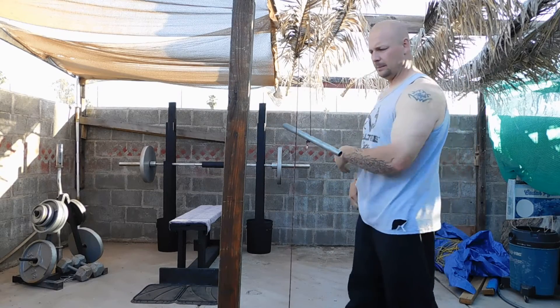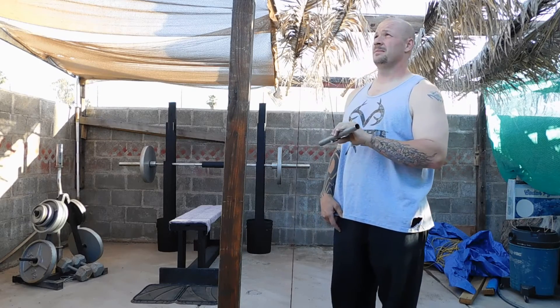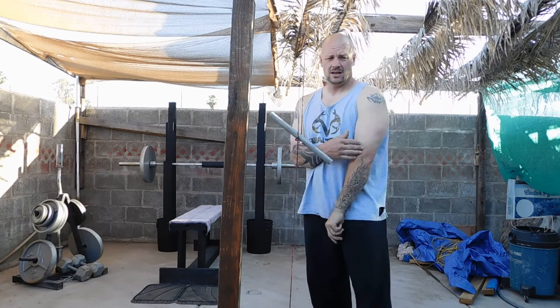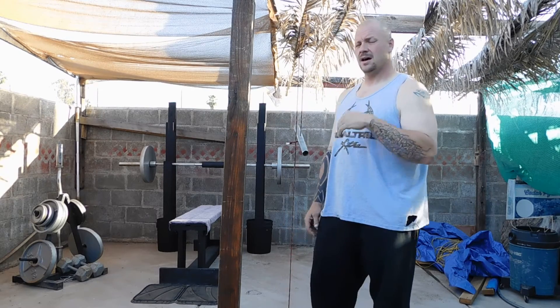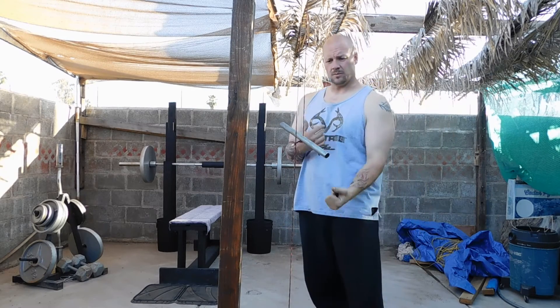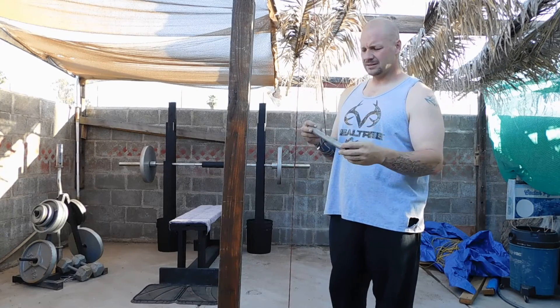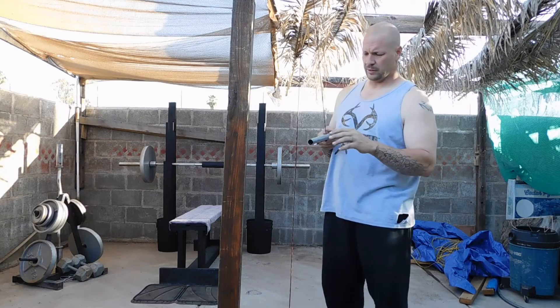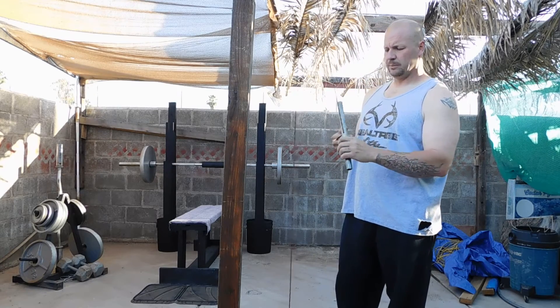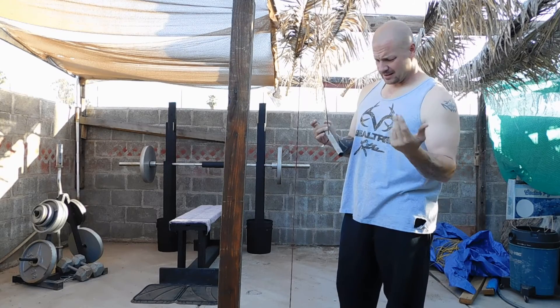Like the squat rack, the bench press, different things like that. I wanted to show you something that I use quite a bit for tricep workouts, trapezius workouts, back workouts, arm workouts, and a lot of different things. You'll probably be able to see it a little bit better on your home computer. It's just a little pipe — this whole thing I think cost me three bucks.